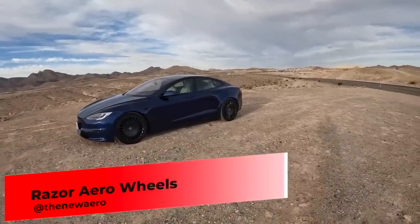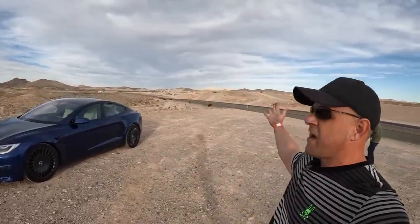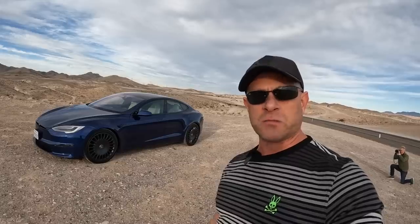What we're going to do here — this car actually has the track mode update — so we're going to do a test of the new top speed out here in the Las Vegas desert, and we're going to go to a special spot and try drift mode. You can actually select how much bias you want front and rear, just like they did in the Model 3, and we'll see if we can do some cool donuts with 1,020 horsepower.